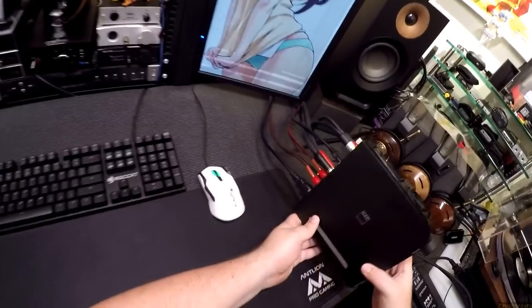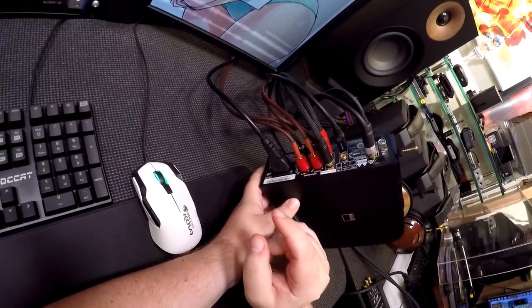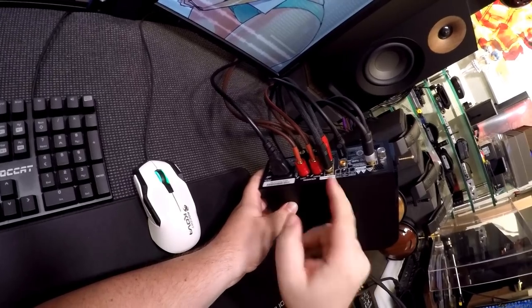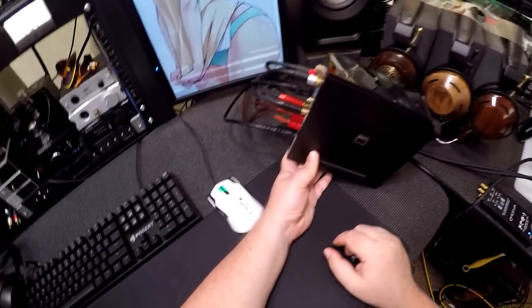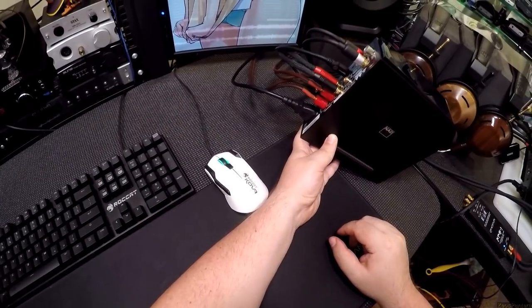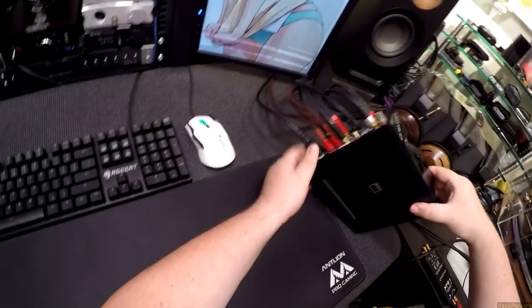It's plugged in quite a bit. There's a 12-volt trigger, there's a subwoofer out. I have to look at it — do I have to unplug all of this and talk about it? Well, it'll just be more fun to plug it back in.